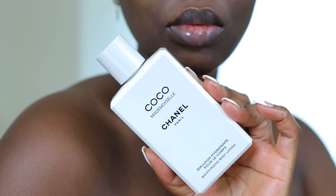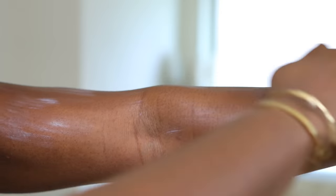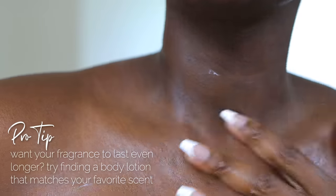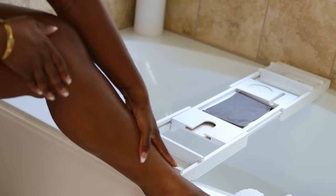I'm using this Chanel Coco Mademoiselle Body Lotion, which smells so freaking good. Just imagine putting this on and then spraying the fragrance on top — talk about long-lasting performance. If you have a body cream or body lotion that matches your fragrance, this is the best way to get it to last as long as possible. You know I love to smell good. Now it's time to do the skincare.